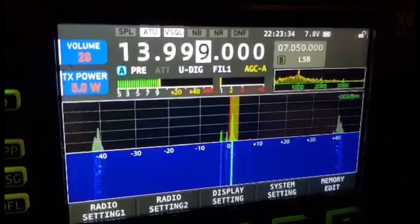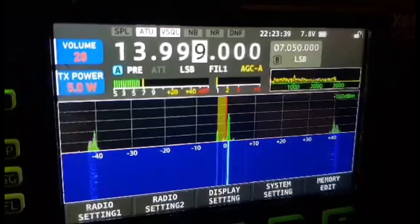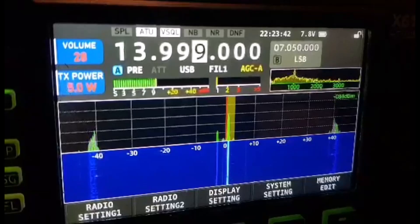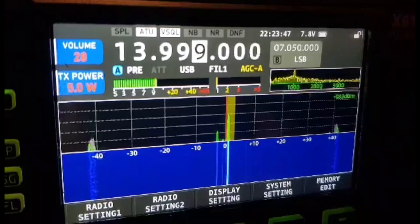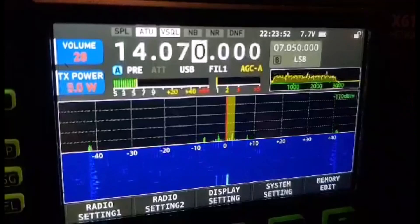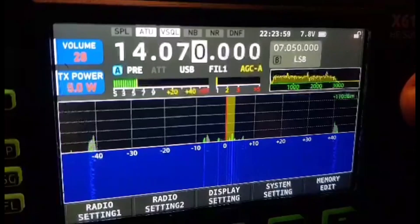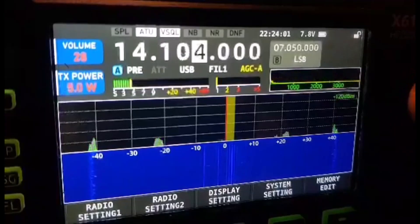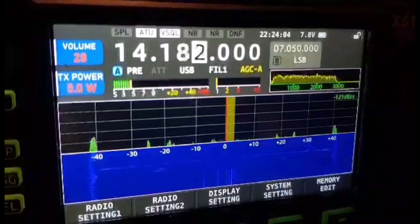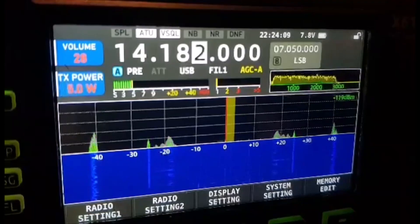We'll change to USB. OK, so that's one checked. The other one was 14.070. 14.070 — there's one. And 14.182. 14.182 — there's no antenna connected. And three.